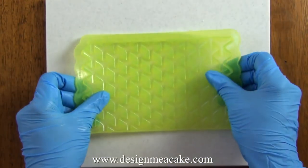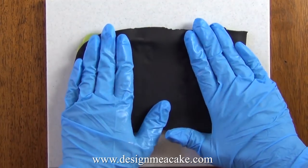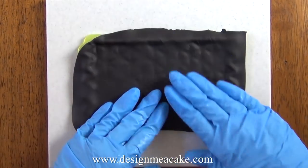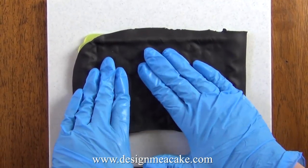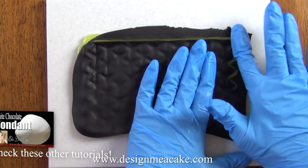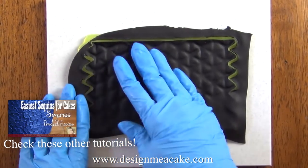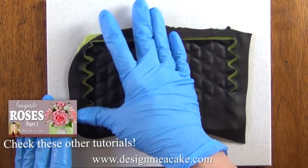I am using this mold because it looks kind of like a basket weave pattern and I wanted something different. I will post the link in the comment box below for this mold. You want to make sure to press the fondant really well into the mold and make sure that the pattern is transferred to it.